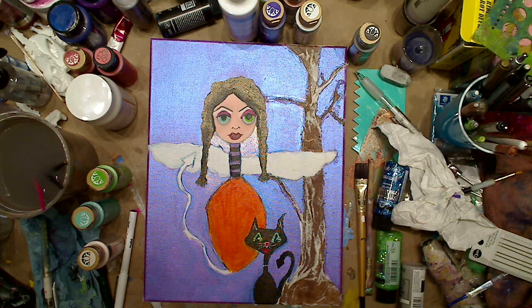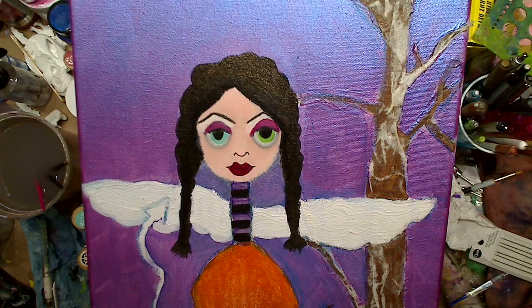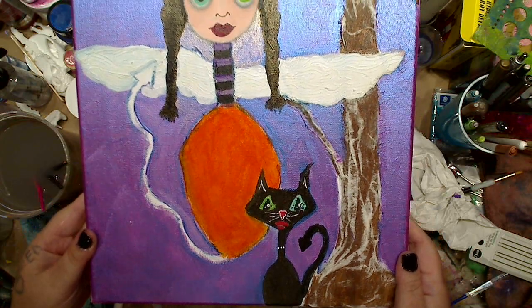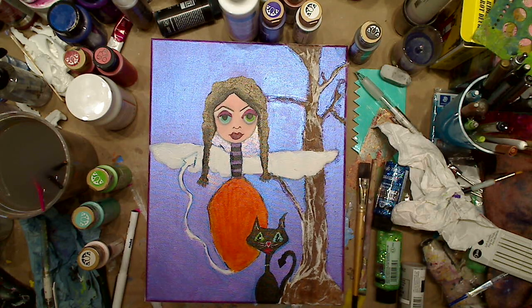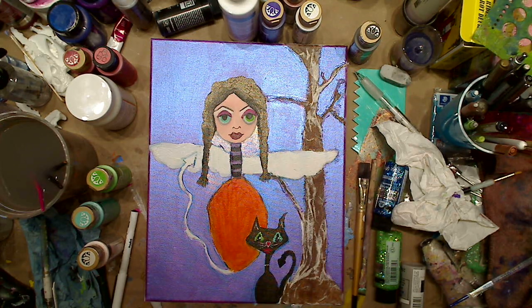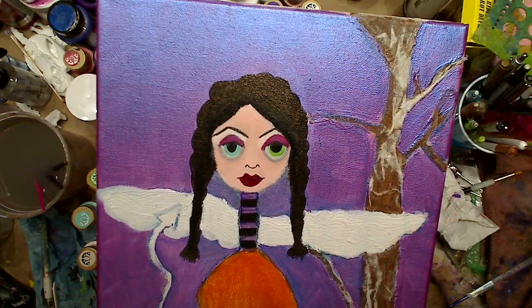Hey guys, it's me Kelly. You can see I went pretty far on the painting I started. I'll show you real quick and explain why in a second. I started her face and little cat, just a few things. I've done a million faces, you guys have seen me do a million faces, so I just did my normal odd girl eyes and a little shadow underneath. I did these eyebrows now.